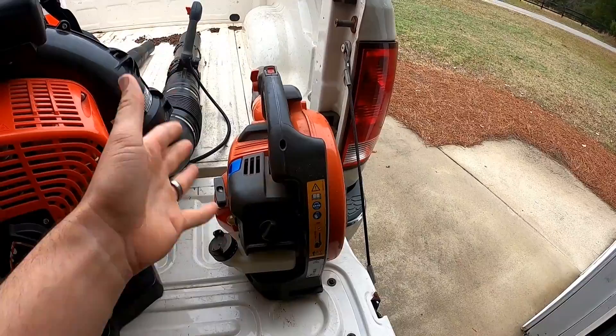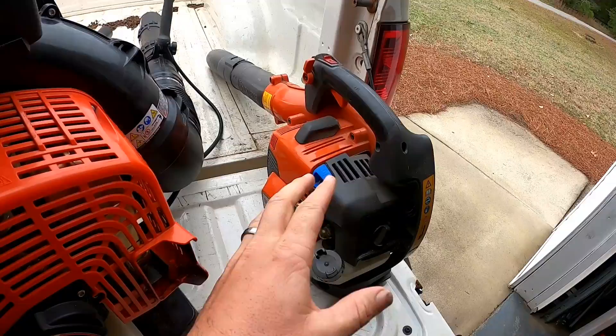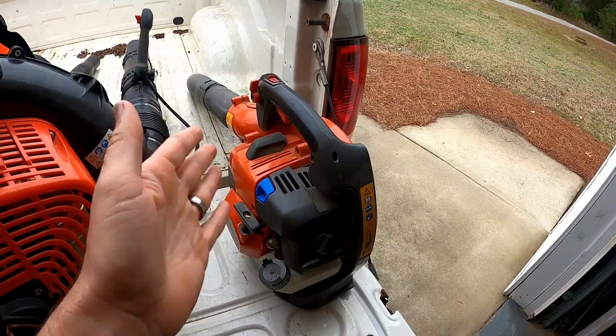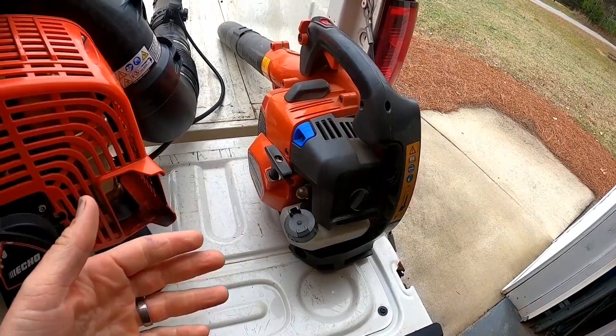So you've got Husqvarna, Stihl, and RedMax — which is the same thing as this. This is the same exact blower as the RedMax version; it's the top-of-the-line Husqvarna blower, just red instead of orange. I'd recommend either the BG-86 or this one. I'd obviously recommend this one because this is what I actually spent my money on, and I've had others, but this is my favorite.